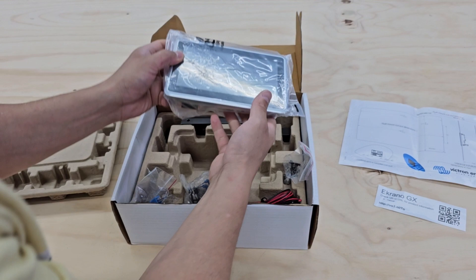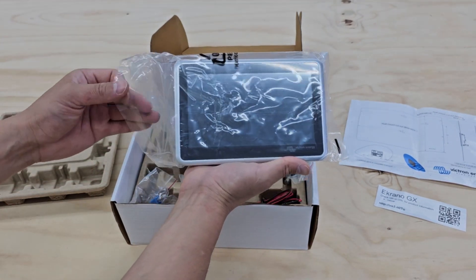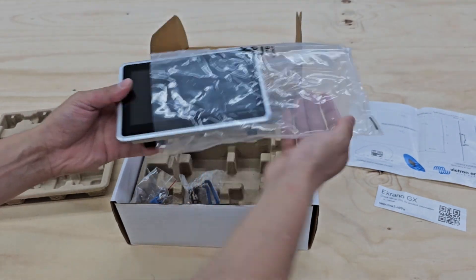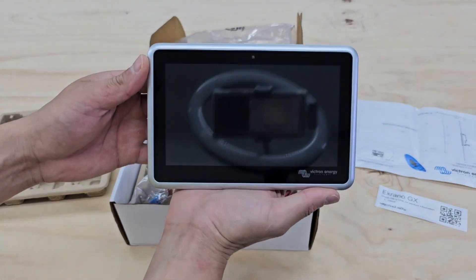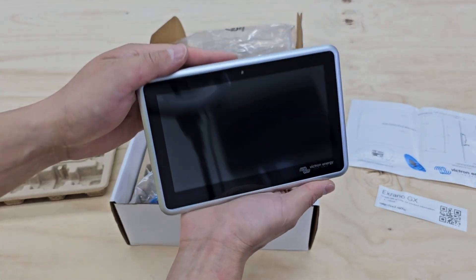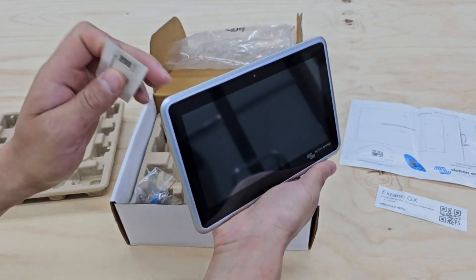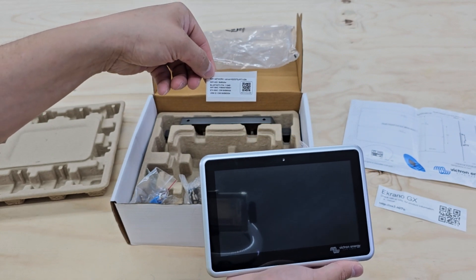That's all that is. So here is the Ekrano GX 7-inch touchscreen. Go ahead and pull it out. So here we go — it's pretty, it's got some nice weight to it. Feels like it's aluminum. It has Wi-Fi information on it.